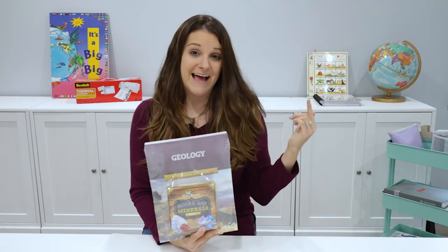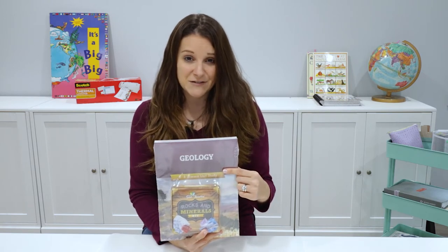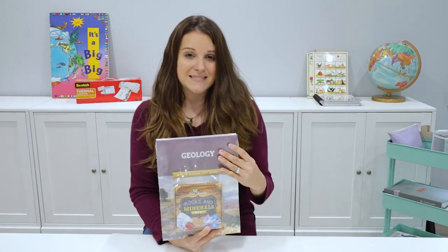Hi everyone, this is Cassandra from Homeschool Peace. Here are my hands today. I have the geology science unit from The Good and the Beautiful. If you frequently visit my channel, you'll know that my family uses The Good and the Beautiful for our science, and in just a couple weeks we're going to jump into geology for our next science unit. So I'm really excited to open this up.